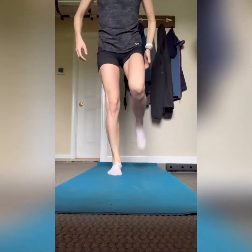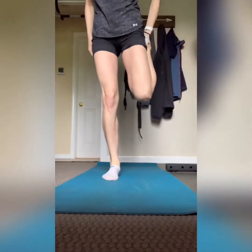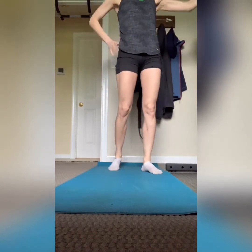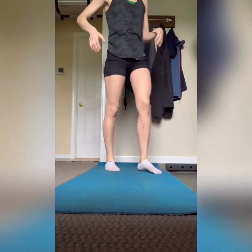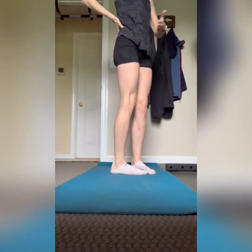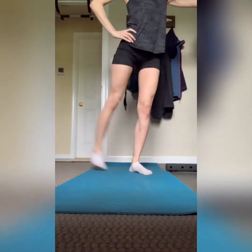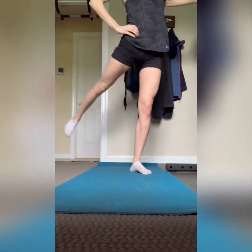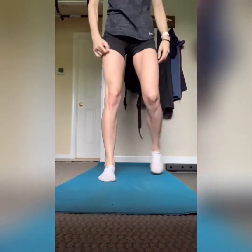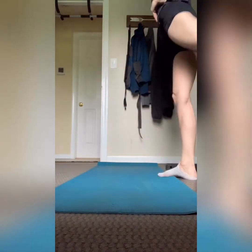Next we're going to open up that hip joint with leg sweeps — you see these a lot in my workouts. What you want to do is engage your entire core, keep it nice and straight and tight, and then move your leg back and forth from the hip. It's just a hip movement — if you're using your back you're going too far. Really engage your core and you'll feel it moving in that hip. Same thing on the other side, 30 seconds each.